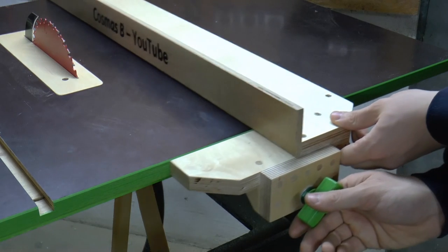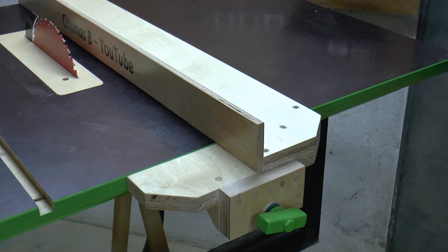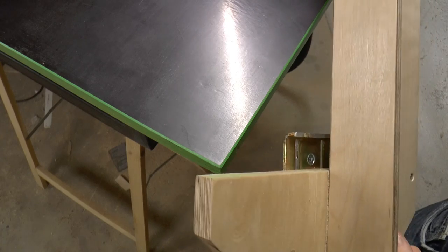The fence is really sturdy and it is always parallel to the blade and the miter slot. It is pulled towards the front of the table using a piece of steel hardware that hooks into a groove on the underside of the table.